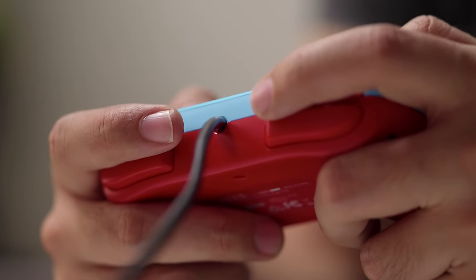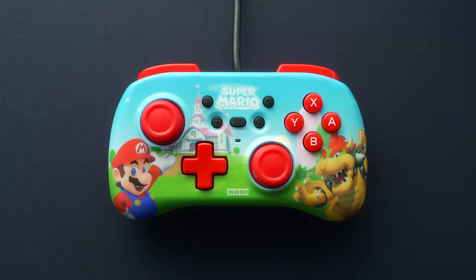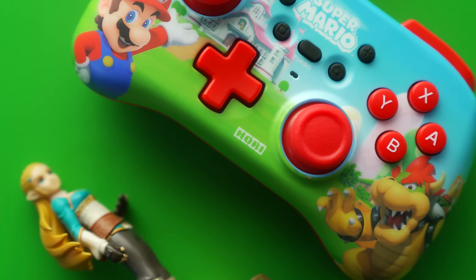As far as how the controller feels and handles, the shoulder buttons are not terrible but just okay. I like the front-facing buttons. The sticks feel good in terms of tension, and the D-pad is solid. But something about the plastic the sticks are made of and the shape of the stick heads makes my thumbs really want to slide off. It hasn't actually happened, but especially if you're a more intense player who's really banging the sticks in a direction, you might end up sliding off and losing control.